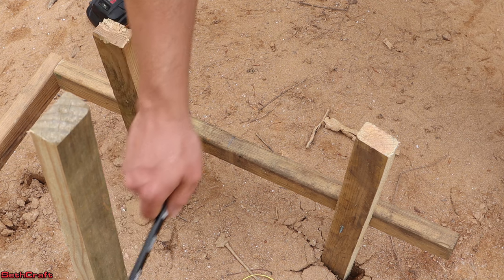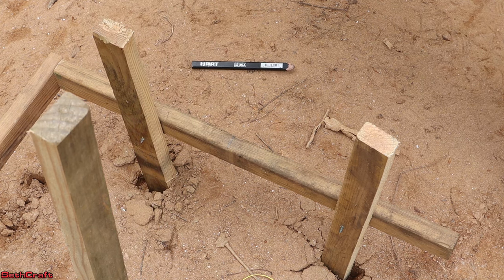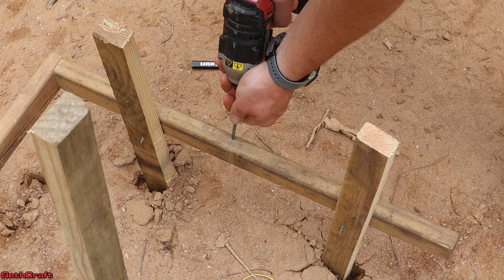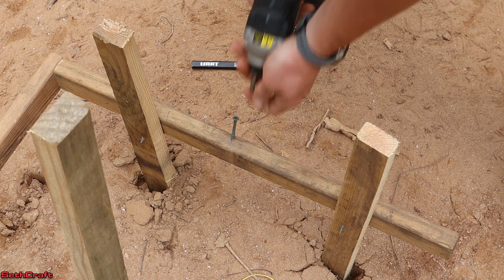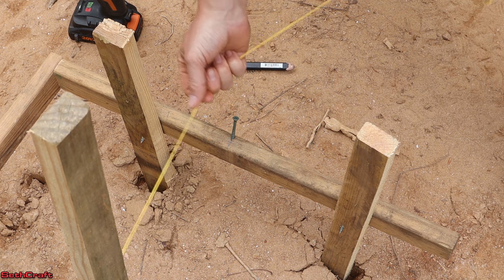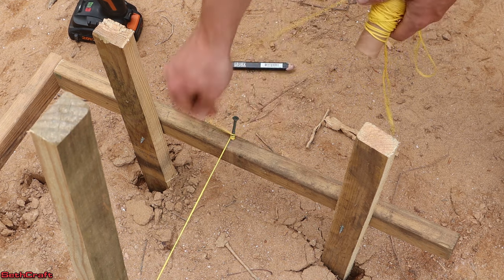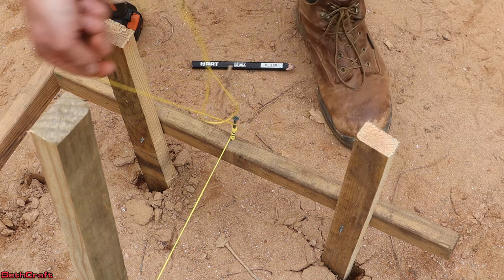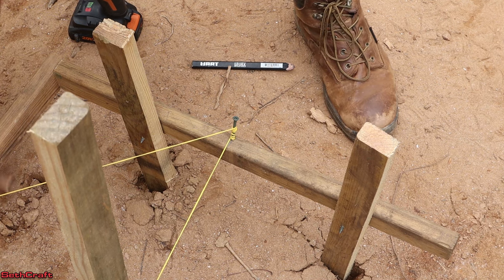Once you've found out where the string needs to be on the batter board, you can place a mark and then angle a screw, and that's what's going to hold the string in place. Now I can take this string here and wrap that around a time or two. Then I can move over to the next one, which will be off over on this side over here. I'll wrap that and go the other direction — that way I don't have to cut my string. And the batter board system is done.